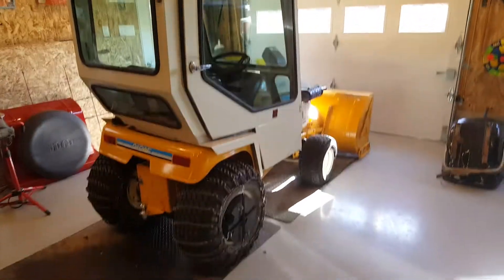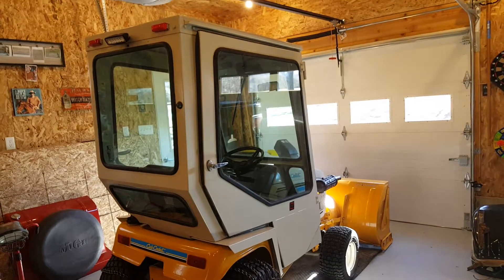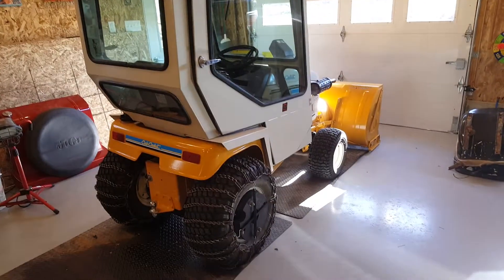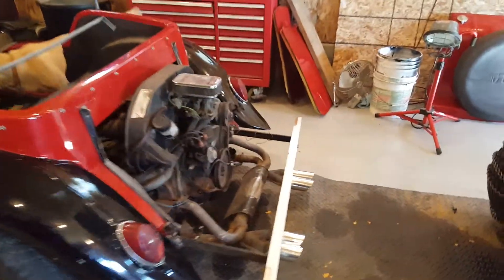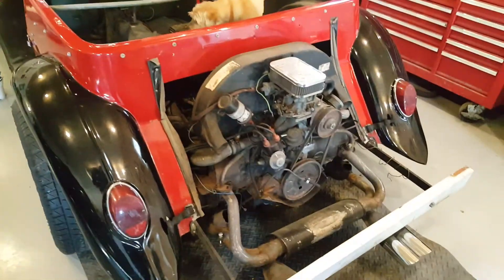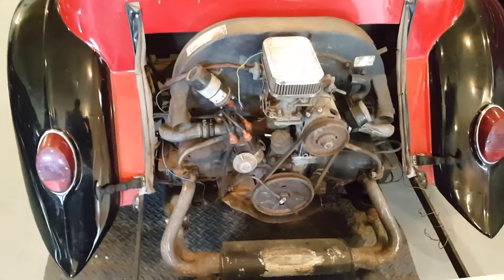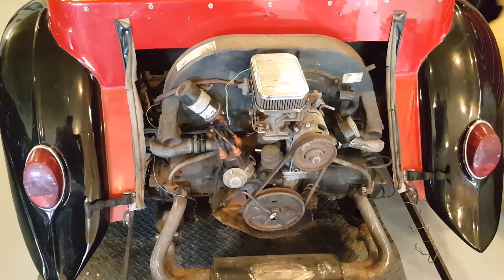That's last year's project, a restore and repaint. A buddy of mine helped me to get the correct colors for that year cub. Apparently, according to the codes on this engine, it is a 71 dual port 1600.